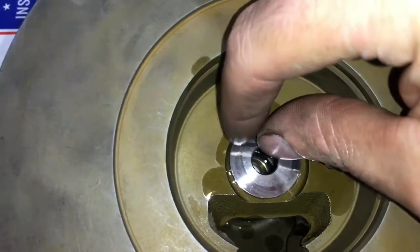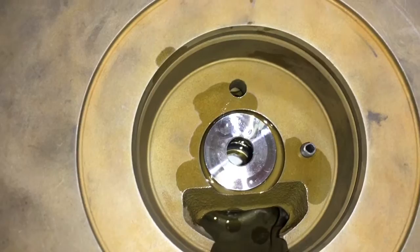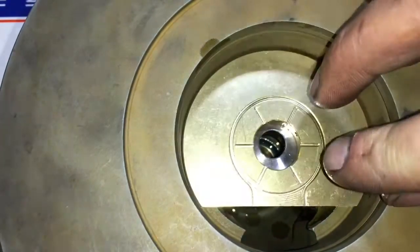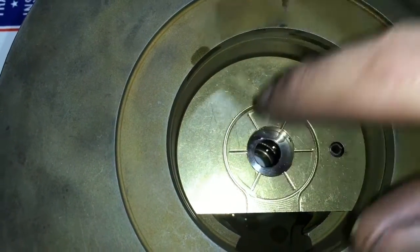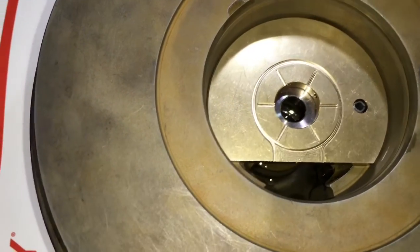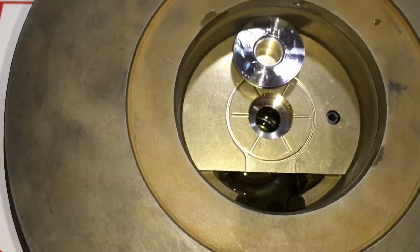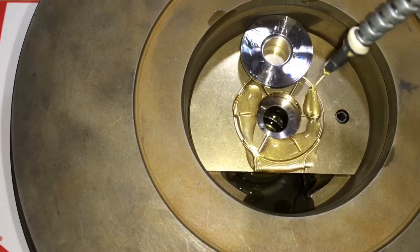Install the thrust hardware — this is a part of the thrust spacer. There are two parts to the thrust spacer and one thrust collar. Install the thrust bearing — this is the 360-degree brass copper bar machine thrust bearing. Next you want to install the other part of the thrust spacer and add plenty of oil.